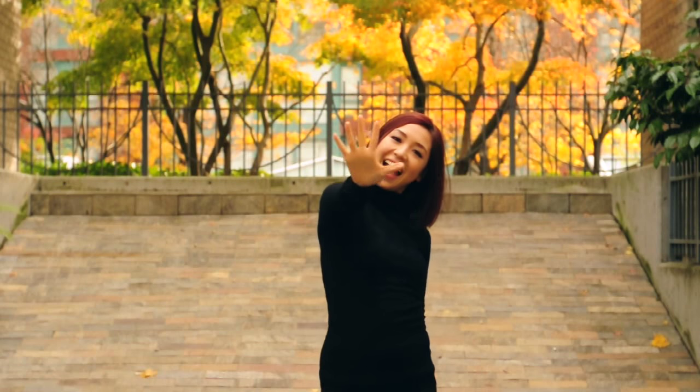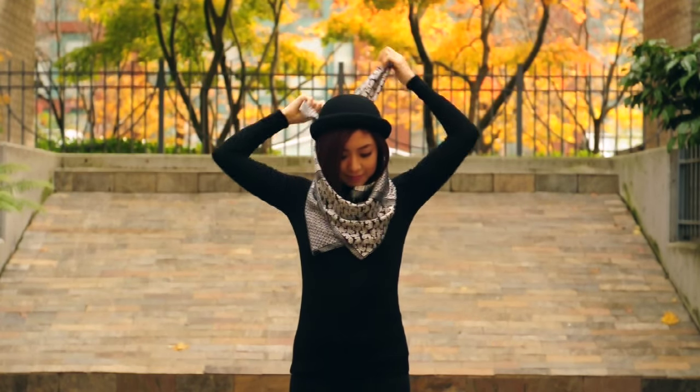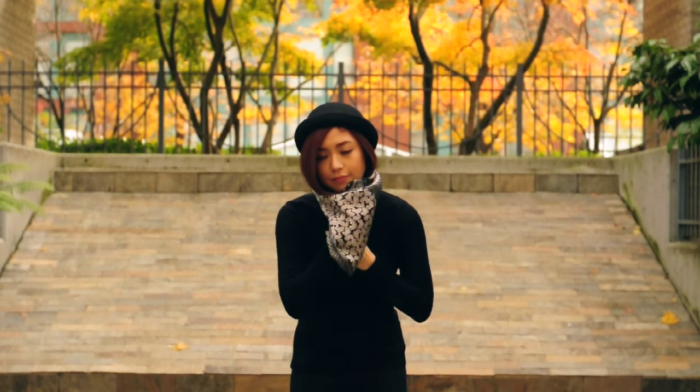And last but not the least, way number five: we unroll the scarf and form an inverted triangle. Wrap it around your neck and hide the ends under. And there you have it!